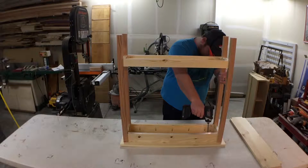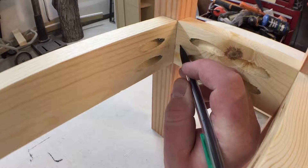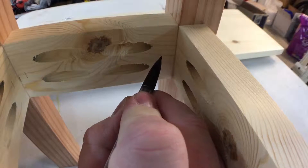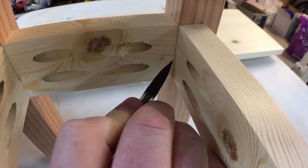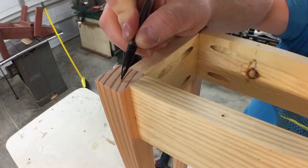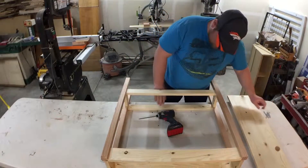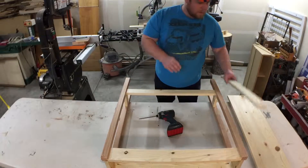I start by removing the top, then I number all the aprons and the corresponding legs. That way, when I reassemble it, it will go back exactly how it was before I took it apart. With everything labeled, I can go ahead and take it apart the rest of the way.